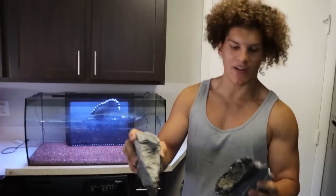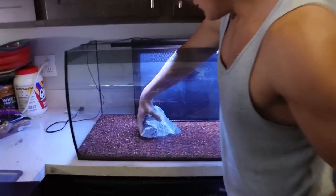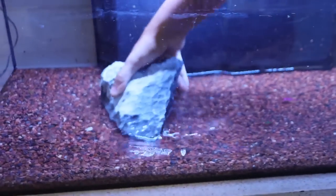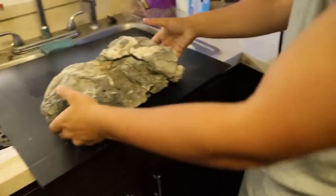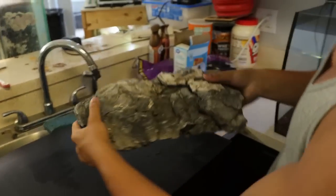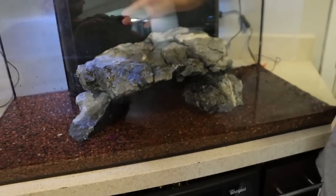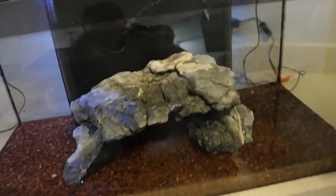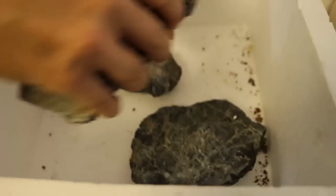We got the tank set up and now we've got to rescape it the way we had it. I've got the seiryu stone done right here. These are probably the bottom pieces because they're completely shaved down. I'll put this one in this corner, maybe rotate it a little bit to give it a different look — we want to do that cave effect. This rock is like a shelf; it is super big. I'll throw it in right here so they have a way to hide. I'm going to rest it against the back wall so if mudskippers do whatever mudskippers do, it doesn't come crashing into the front of the tank. Good little accent rock right there.